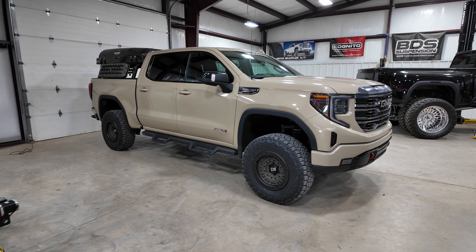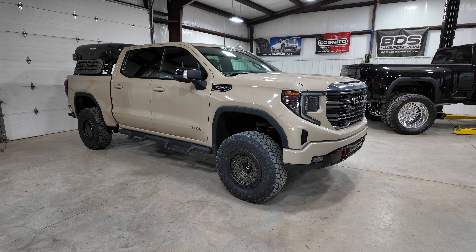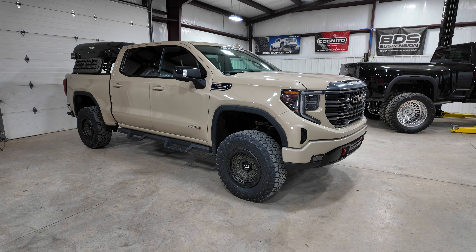Alright guys, just finished up another GMC AT4. This one's out of West Virginia. It's got the four inch zone lift — on an AT4 that's equivalent to a six inch on a non-AT4 platform.